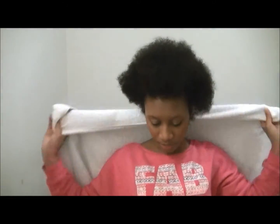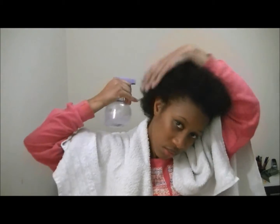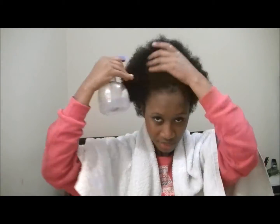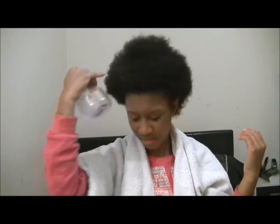After I take out my bobby pins, I like to massage my scalp because they hurt sometimes, so it's nice to do a bit of massage. It'd be nice if someone did it for me, but you know. I'm just putting a towel around my shoulder and then I'm spraying my hair with some water, saturating it. I prefer to do the twist out on wet hair because my curls come out more defined. You can do it on dry or wet hair — I choose wet.